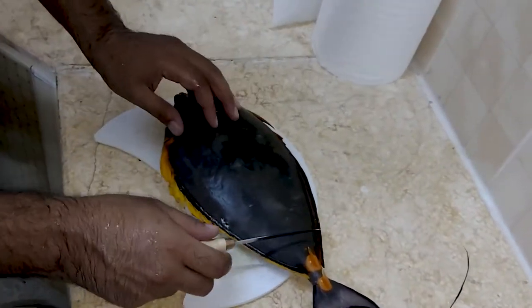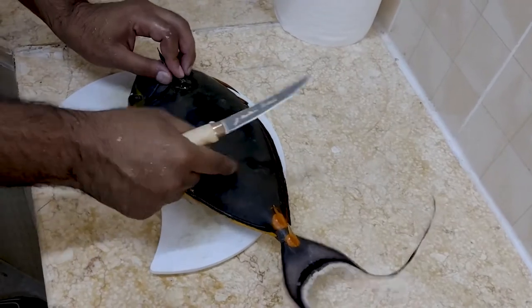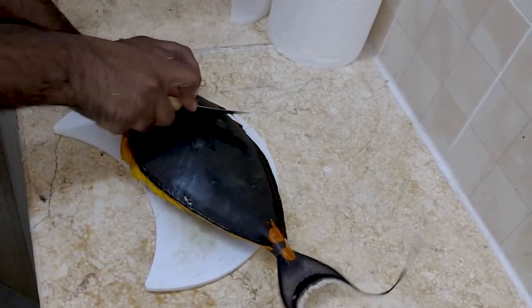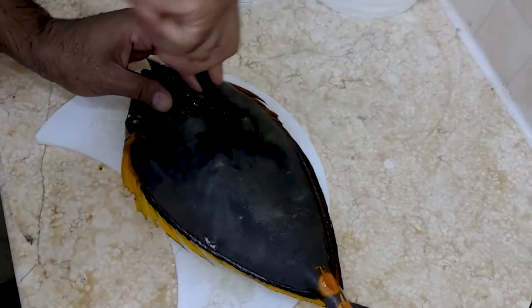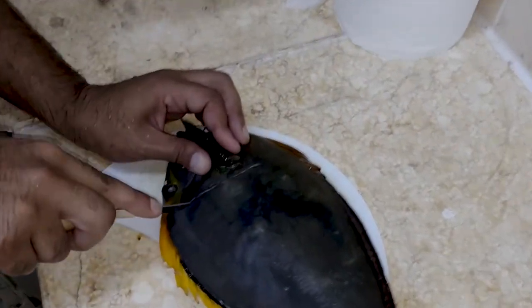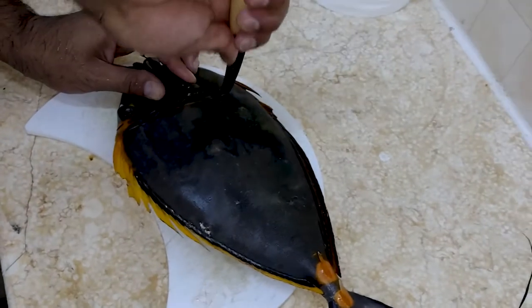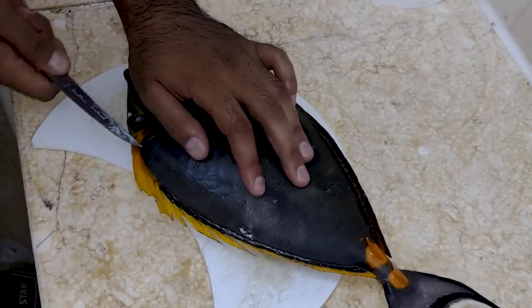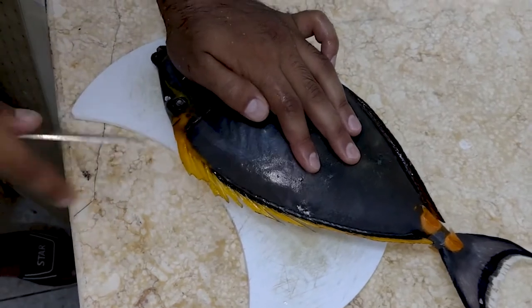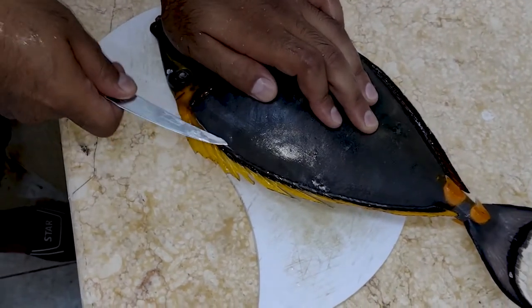Okay guys, now it's time to fillet this fish. It's got really tough skin — listen to this. Most unicorn fish have tough skin like this. This is a sharp knife but it's still having a hard time. I'm just going to poke it — that should make it easier. Because if you try to cut it straight, it's not going to happen. Wow, that's really sharp and tough. As always, cut all the way into the head. This is one of the toughest fish skins I've ever seen, really really tough.